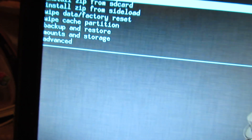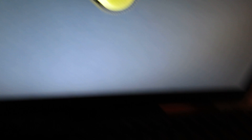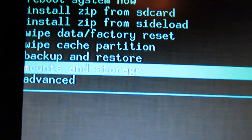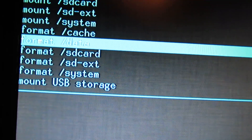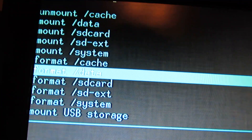Just wait to enter the ClockworkMod recovery — like here. Here are the options. Let's go into mount and storage. Format cache. Enter.